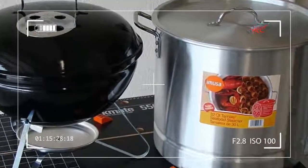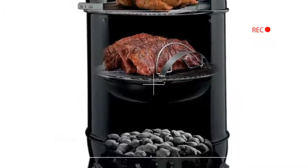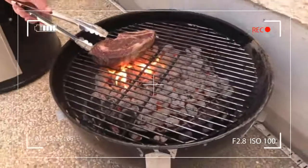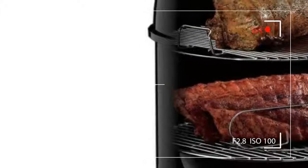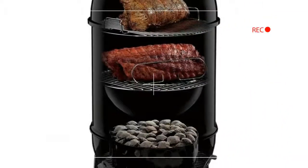Over the years I ruined pounds and pounds of meat and purchased more smokers than I care to think about. Had I purchased the right smoker initially, I would have saved money and avoided a lot of headaches. But who knows which smoker to pick?